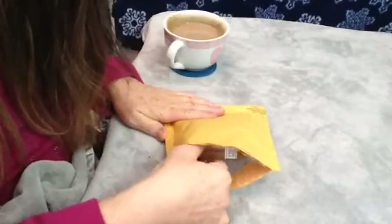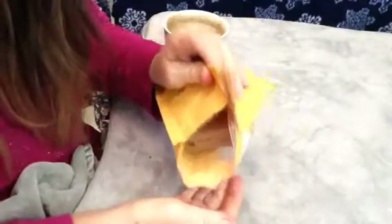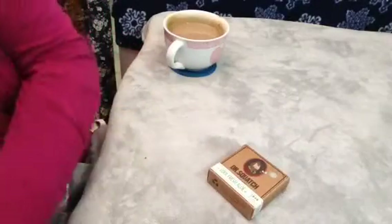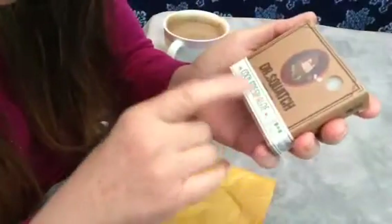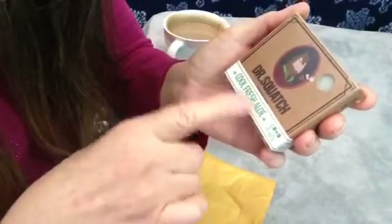You guys know this by now. Dr. Squatch. Cool fresh aloe. There's something about their scents that are so masculine. Fresh aloe — we've all smelt it, we all know the scent of fresh aloe. But this is such a masculine aloe.